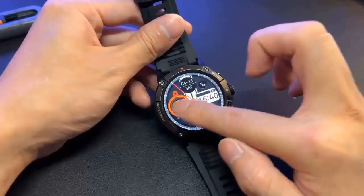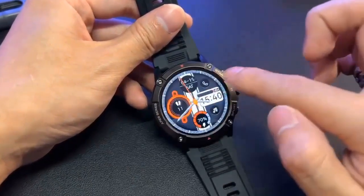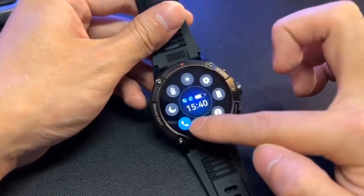HD Display. The Zeblaze Ares 3 features a 1.3-inch IPS display with a resolution of 240x240 pixels, considered high-definition for a smartwatch. The screen has a pixel density of 261 PPI, meaning images and text are sharp and clear, making it easy to read even in bright sunlight.